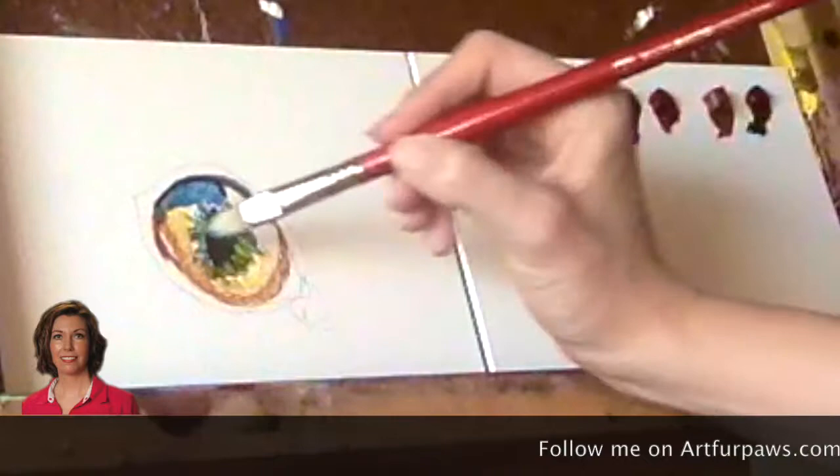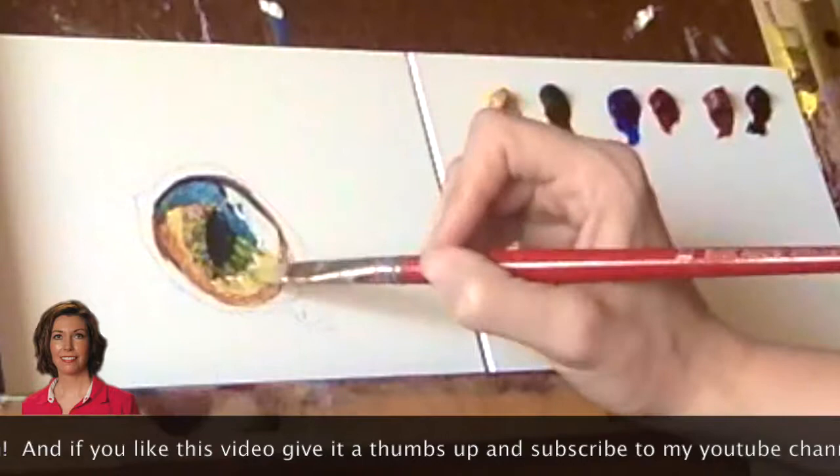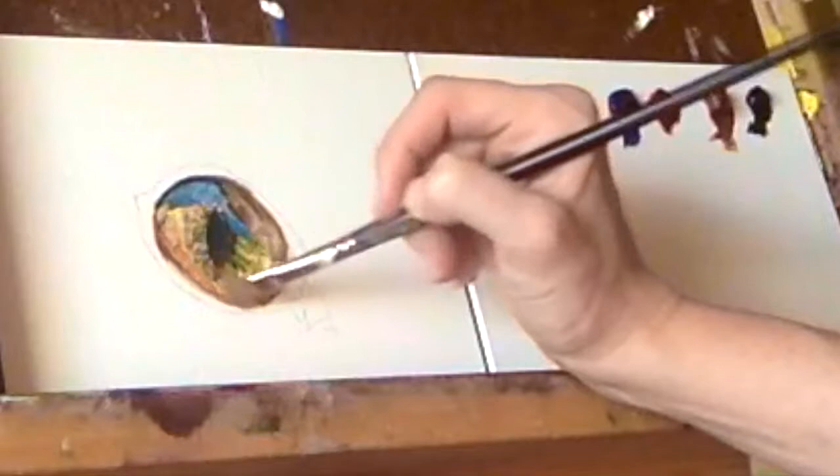Taking some more of the burnt sienna and yellow ochre, I can start blending the colors around the eye to soften the edges of the colors. Taking a soft brush, I can soften some of the lines of paint, keeping in mind soft edges and hard edges, alternating between the two to ensure there is a three-dimensional look.